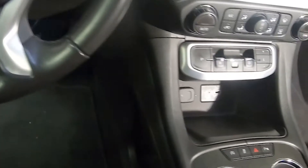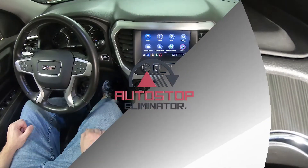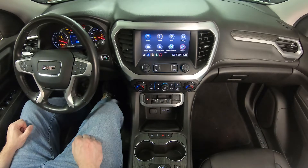The Auto Stop Eliminator for the GMC Acadia installs into the back of the Auto Start Stop switch assembly. Once installed, the device will remember and automatically restore your last setting for Auto Start Stop.